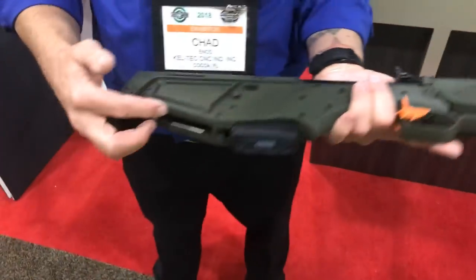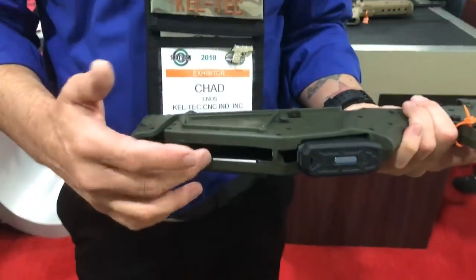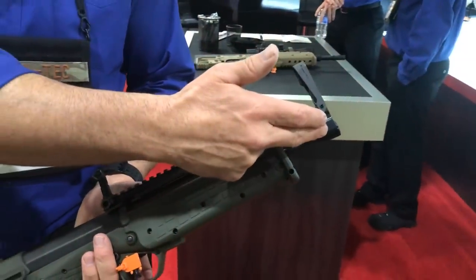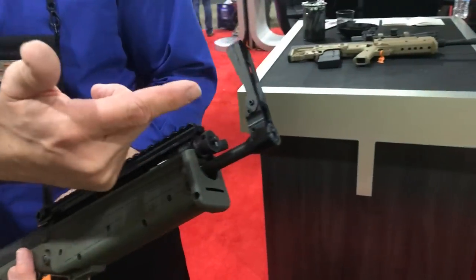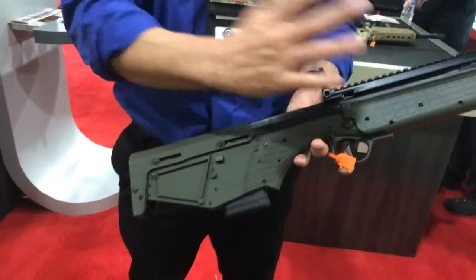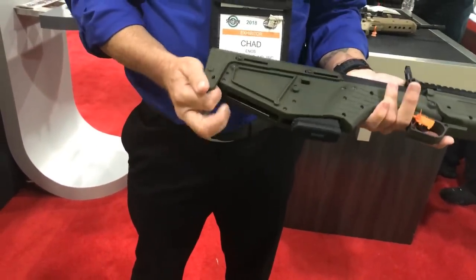Here's the coolest thing about this gun: it's downward ejected, so the brass comes out of the bottom, which makes for an excellent suppressor host. It's half by 28 threads, so you can spin this sight off and put a suppressor on there if you like — suppressor with a red dot, you've got a nice little package.